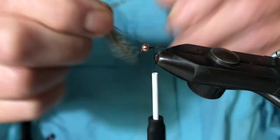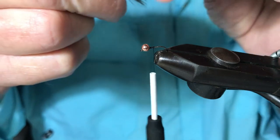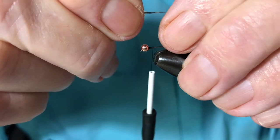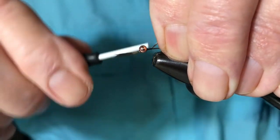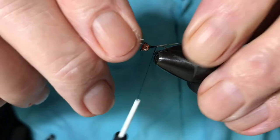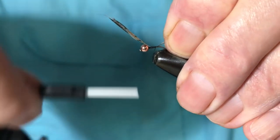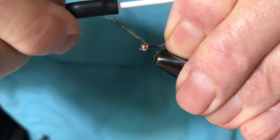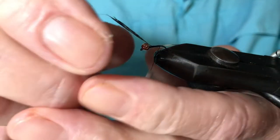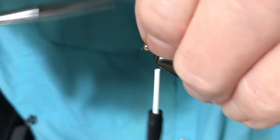The tail is Coq de Lyon, medium Pardo as I said. Not too many fibers. Tie it in — not too long. In fact I'll shorten those up a little bit more. Trim off the excess.